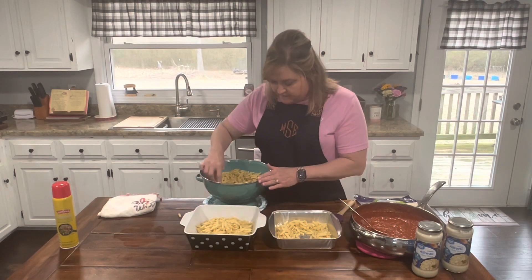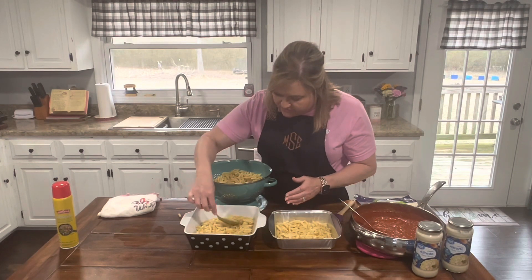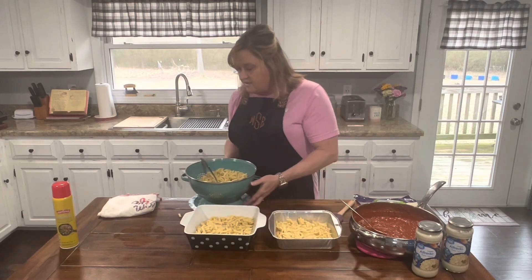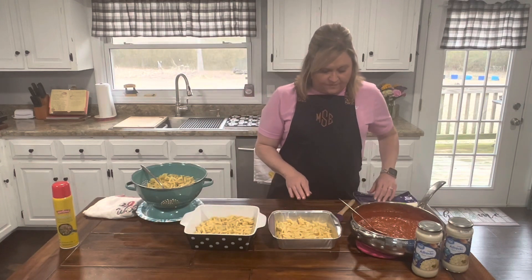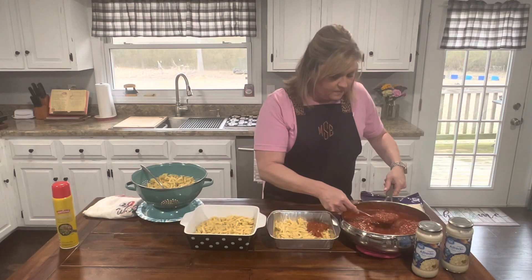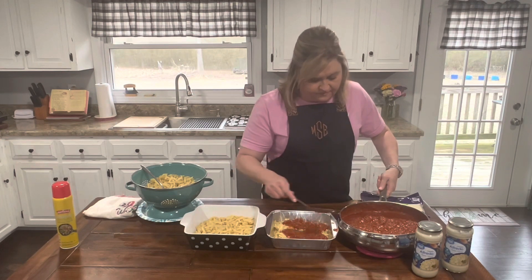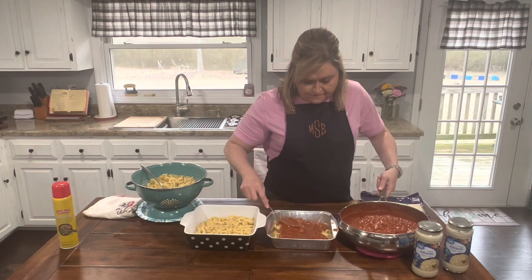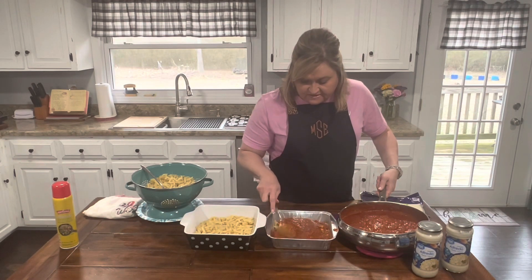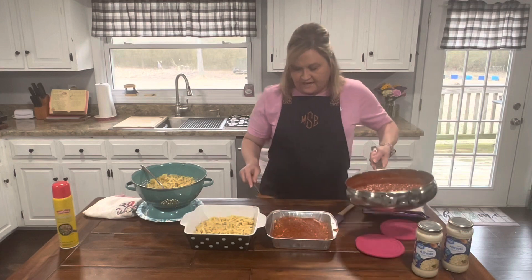I saw a couple of similar videos on TikTok and I thought I'm gonna try doing that and kind of put my own spin on it. And it's delicious, we love it. We're gonna do one layer of noodles, and then I'm going to do a layer of spaghetti sauce. Anything that we can do ahead and have prepared is awesome. I shared my lasagna recipe with you guys and it was a do-ahead — great stuff that you can just throw in the oven and feed people really quick.